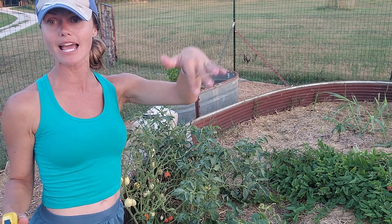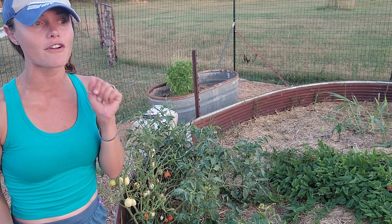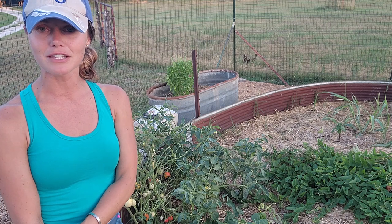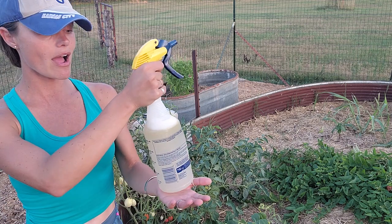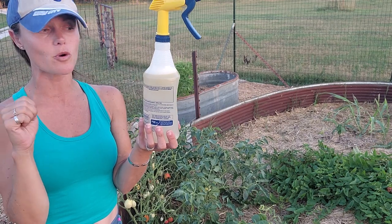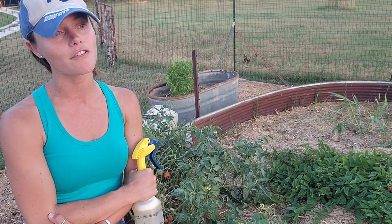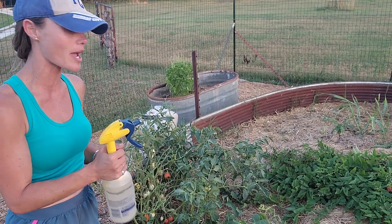I'm going to spray all over the plant. It's about 7:30 at night and the sun is going down — that's the time to spray neem. Do not spray it during the day; you will burn your leaves. The burn looks like leaf rot or brown spots, then turns yellowish — that's neem oil burn. So be careful and avoid spraying during the day. Use about two teaspoons of dish soap, not tablespoons, and warm water.